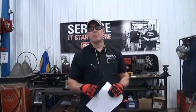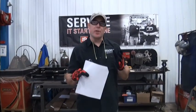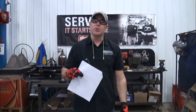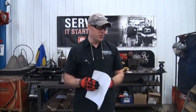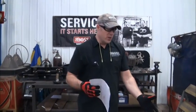Before we get started on this procedure, I want to discuss the safety aspects you should be following. As you'll notice, I'm wearing safety glasses, ear protection, protective gloves, and steel-toed shoes. Please put on your PPE — we want you to be safe while doing this. There will be chips during the drilling procedure, and these are heavy items, so you want to be protected.